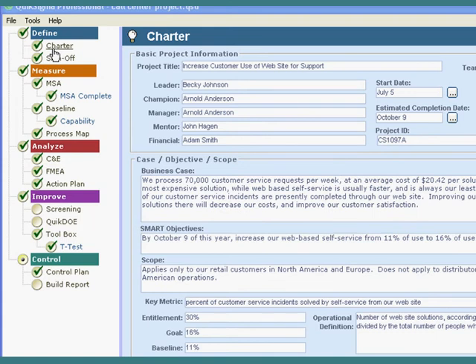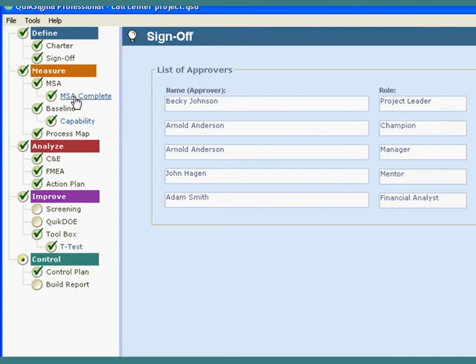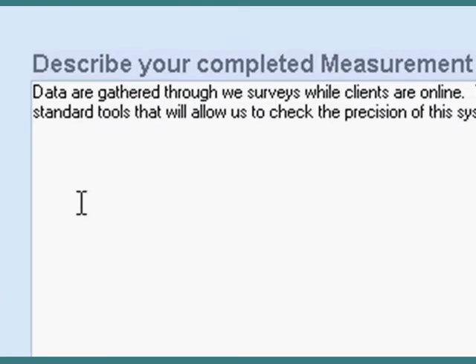We've got our charter done, it's checked off, we'll sign it off, and then we go to measurement systems analysis. Here we've got one of those special cases. We'd much rather know in advance that our measurement system is good enough to detect change. Unfortunately, there just isn't any way I can think of to do that on this project. So what am I going to do — give up the project? No.